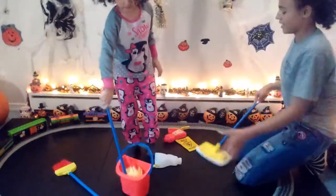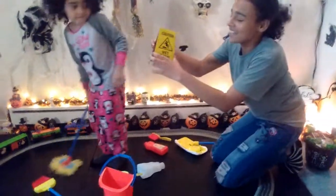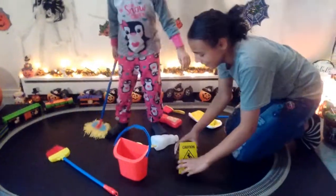And when you're done mopping so people can know, you put your sign that says Caution Wet Floor so nobody can slip!